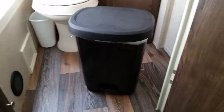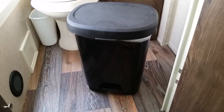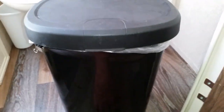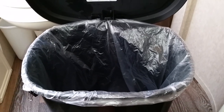Here's a trash can we bought a year or so ago for our travel trailer from Walmart. It's a Hefty brand. It's got a foot pedal on it, so you just push the foot pedal, it opens up, and it's got a 10-gallon trash bag in it.